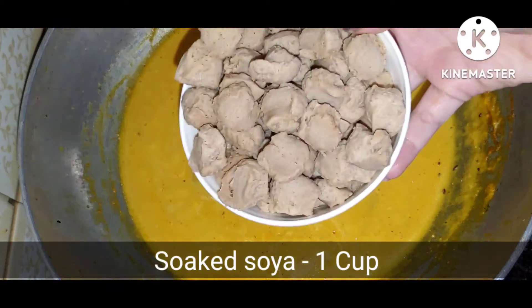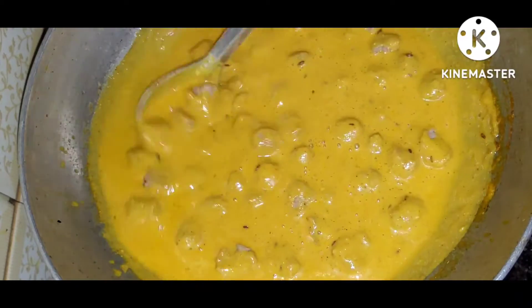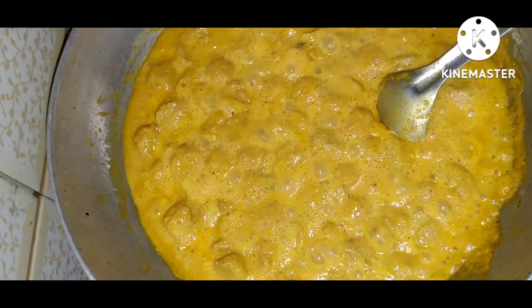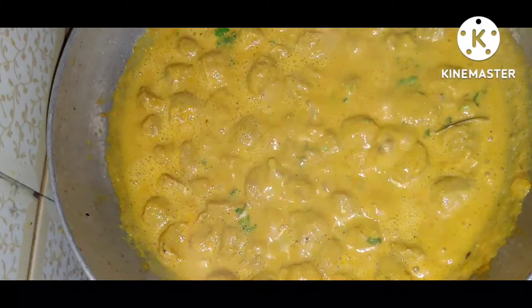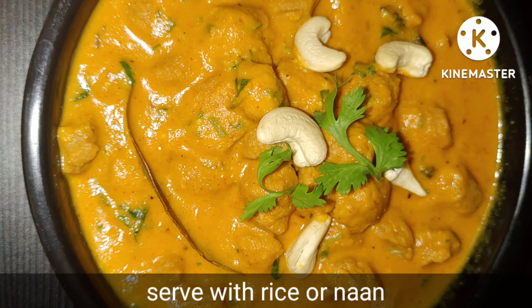I will add 1 cup soya chunks soaked in hot water for 5 minutes. Then add fresh coriander leaves and cook for 5 more minutes. Half cup soya chunks — very easy and tasty recipe. Please try it. Bye guys!